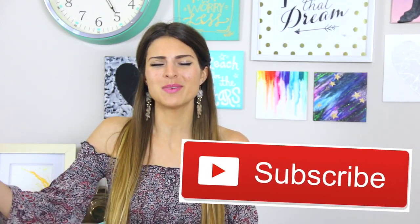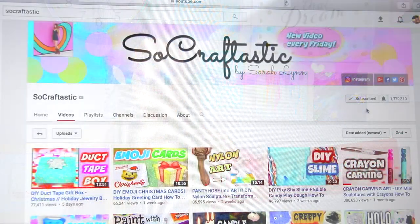Hey everyone, welcome back to SoCraftastic. If you're new here, please click the red subscribe button below to become part of the family, and also click the bell button so you will be notified every single time I post a video.